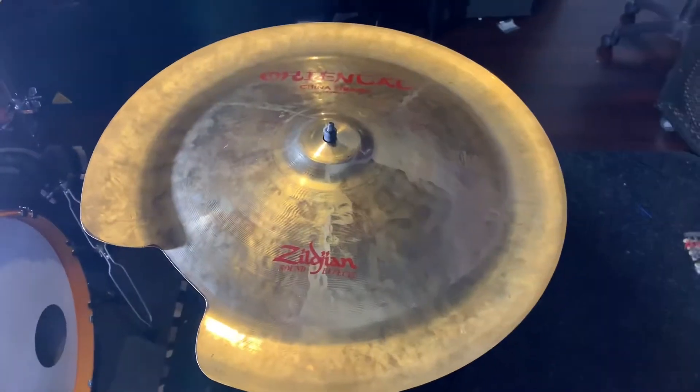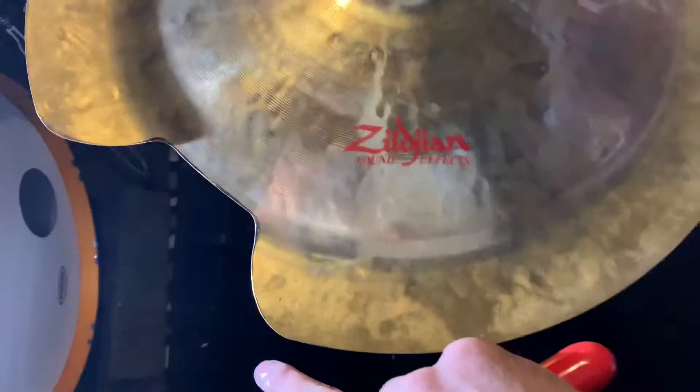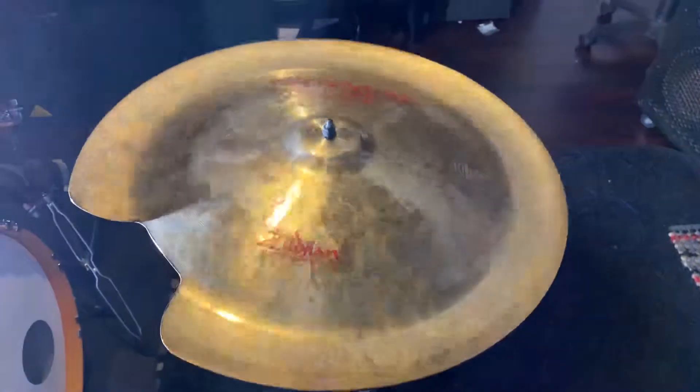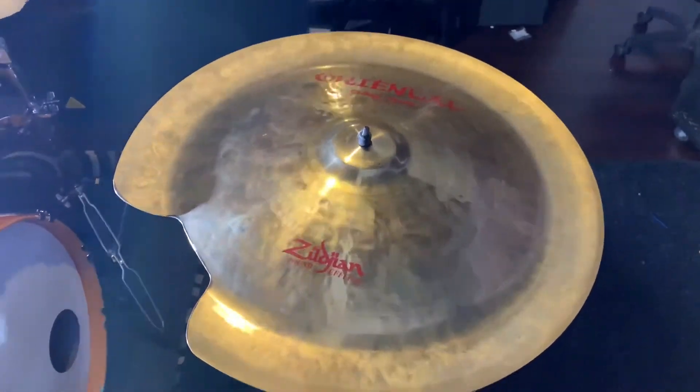All right, let's fix this baby. All right y'all, we're back with the Zizhan Oriental China 18 inch. You can tell right here — fixed the crack there along this edge, now smooth as butter. So let's give this out to you. Oh, sounds good to me.